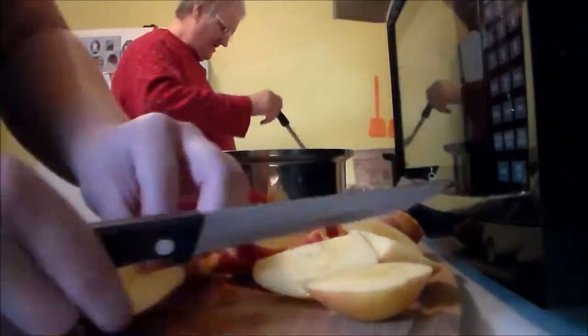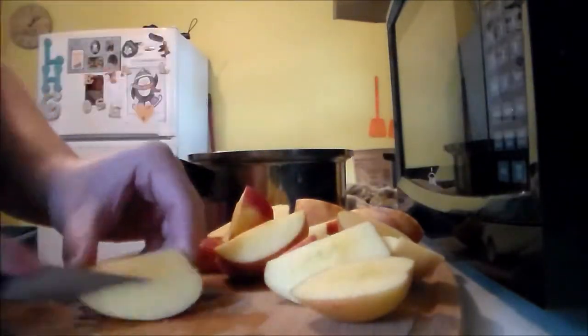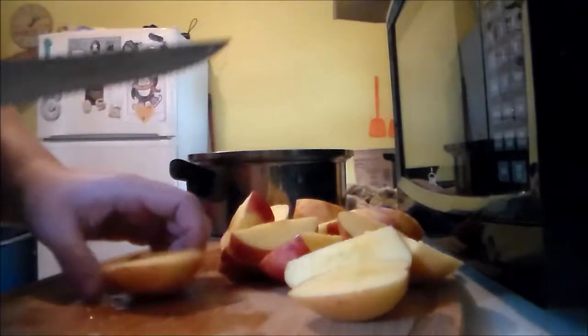I forgot to start filming before I cut up the apples, but here I'm just slicing roughly about six Honeycrisp apples. Looking back, I probably would have preferred to use a mixture of apples, maybe add in some Granny Smiths or something more tart.